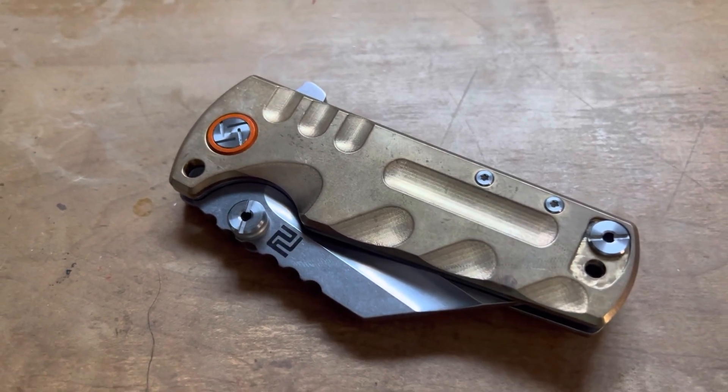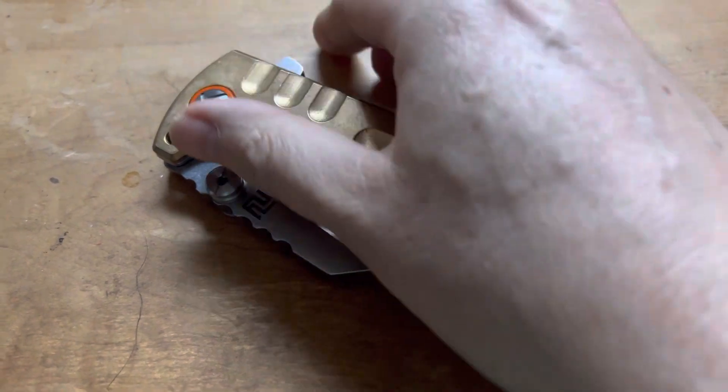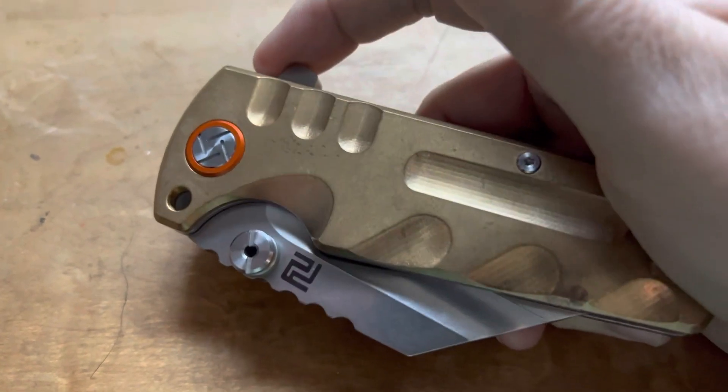Hey guys, North Star Knife Reviews. Very quick little fun knife Friday here. I was watching RJ's Live a couple weeks ago and I think it was Thrifty Knifey had his Artisan Cutlery Proponent.